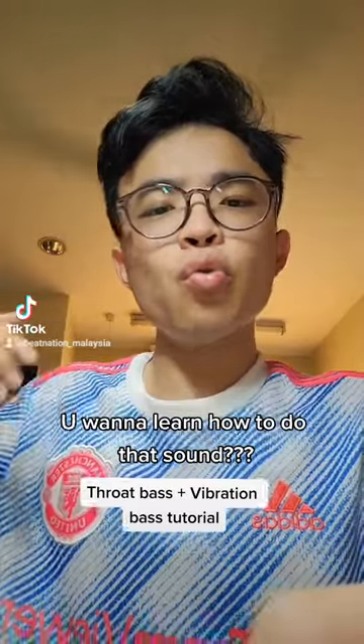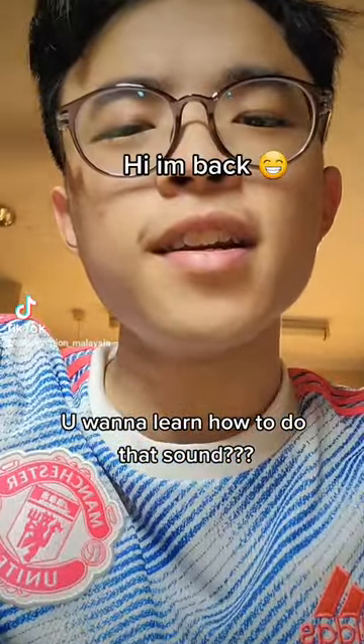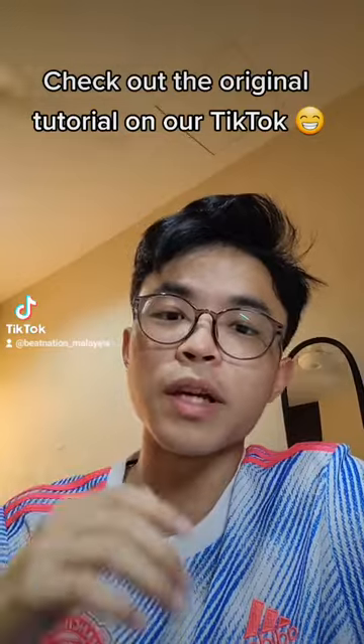You wanna learn how to do that sound? So the first thing to learn is the throat bass. I've already given a tutorial on the throat bass and you can check that out if you want to learn. However, I would like to give a different explanation in this tutorial.